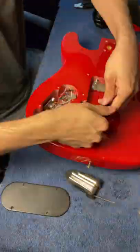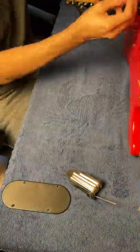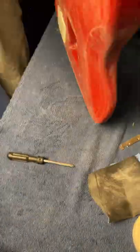First, I'll remove everything from this guitar — neck, electronics, hardware, just everything. I'll make the surface a bit rougher with some 400 and 600 grit sandpaper, and then we get to the most fun part.